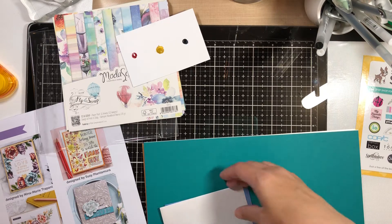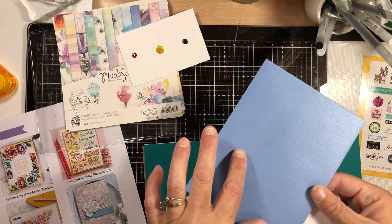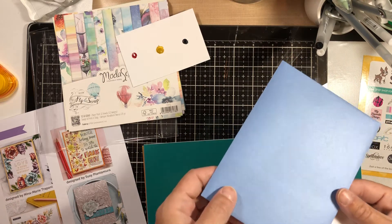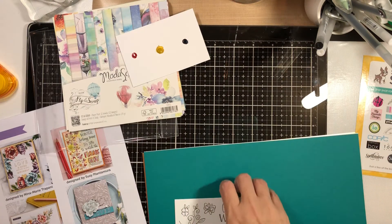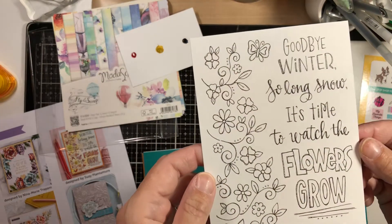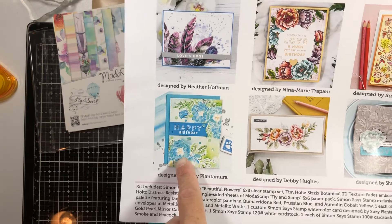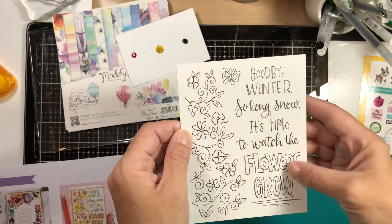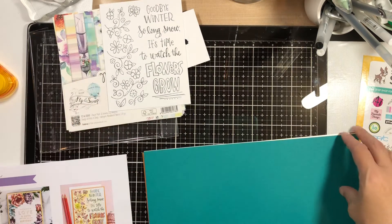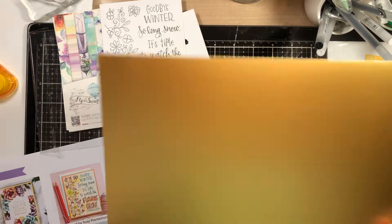One each of Simon Says Stamp envelopes in metallic cornflower — I think we got one of these last month too, which I just used for Mother's Day, and I think this color is really pretty. And then metallic white. And then one custom Simon Says Stamp watercolor card designed by Susie Plantamura — she made this inspiration card too. It reads: 'Goodbye winter, so long snow, it's time to watch the flowers grow.' That's cute. And then we have one sheet of tonic gold pearl mirror card with satin effect, for the texture fades or anything you want really — that's really pretty.